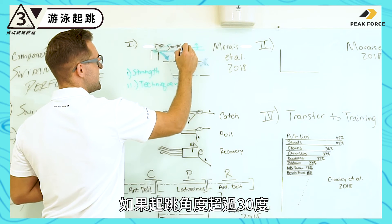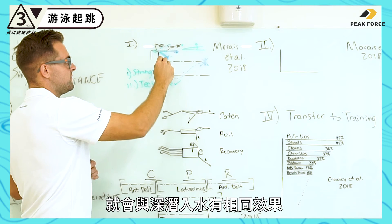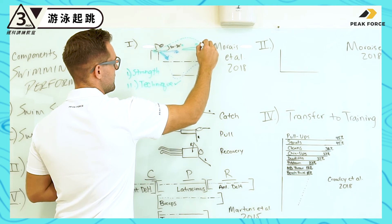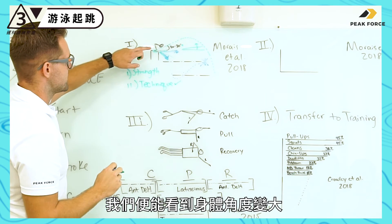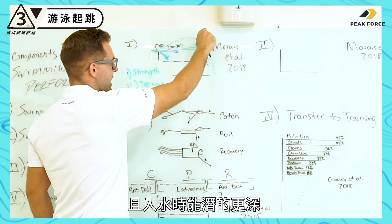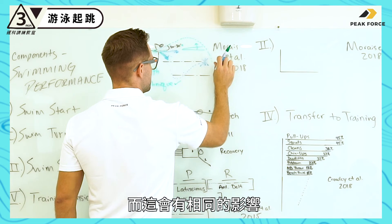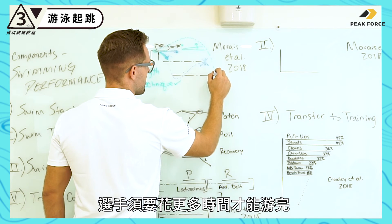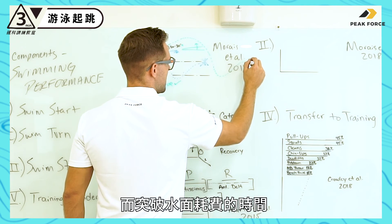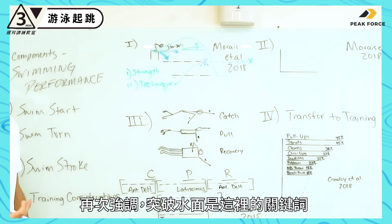If we exceed 30 degrees, it has the same negative effect as taking a very deep dive. Drawing that line out and predicting the trajectory, we start to see the angle of the body increasing and diving too deeply into the water. This again takes greater time for the athlete to achieve the distance at which they break out, and the breakout is the key component here.